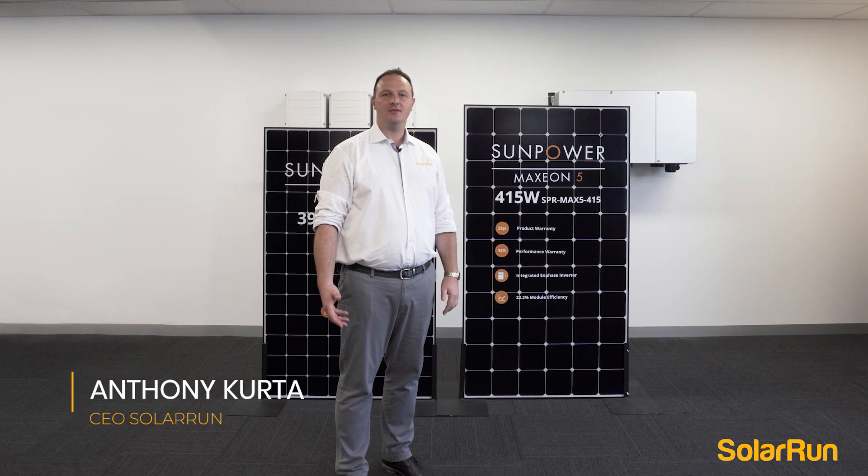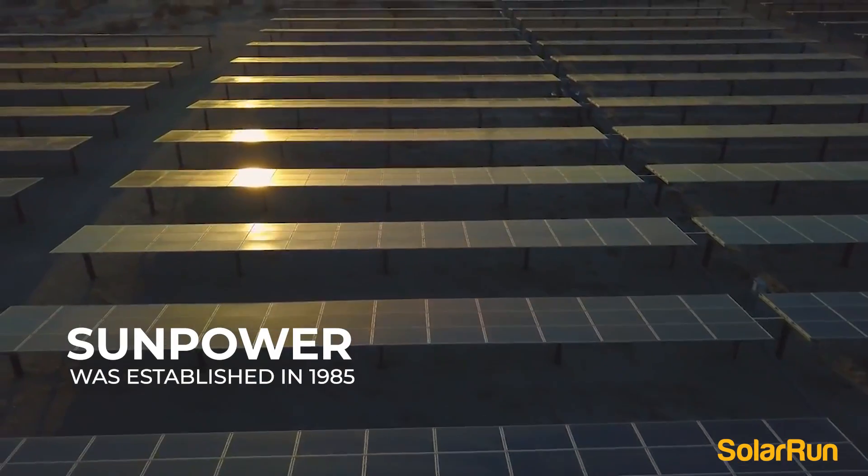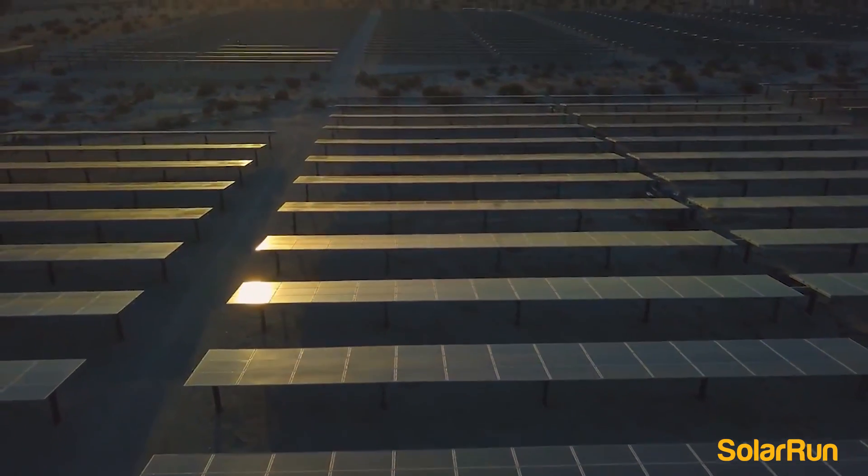Hi, my name is Anthony from SolarON. Here today I'll be introducing to you the SunPower panel. SunPower has been around since 1985, which is over 36 years.